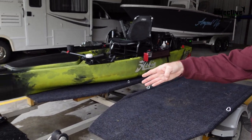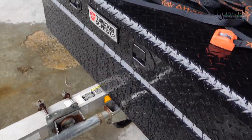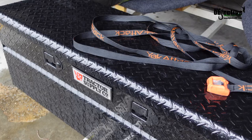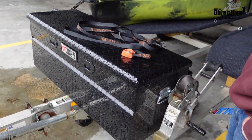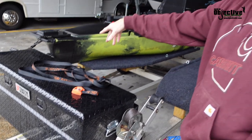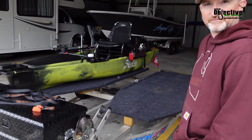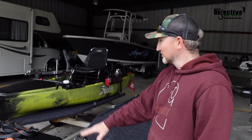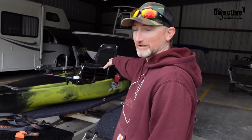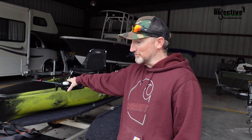We did add a box to the front of this. We went to Tractor Supply and bought this box — it's fairly inexpensive. This one actually holds the MotorGuide trolling motors perfectly; you couldn't ask for it to fit any better than that. We were also able to put our pedal drive systems in there. We've got a couple other goodies in there too that we're going to go over when we do our full walkthrough video, which we're going to shoot here in just a few minutes.